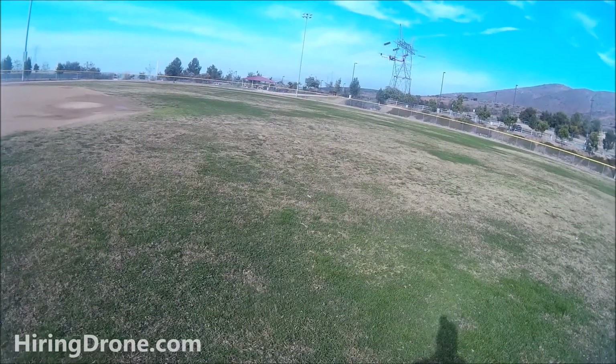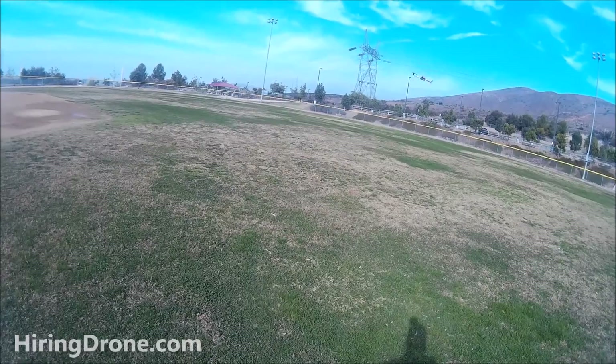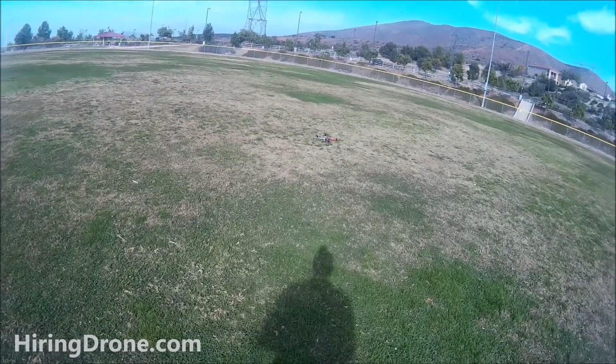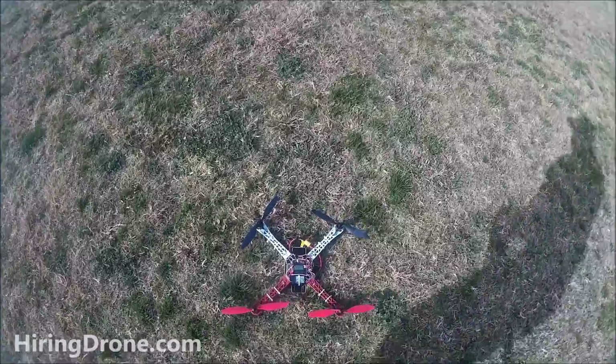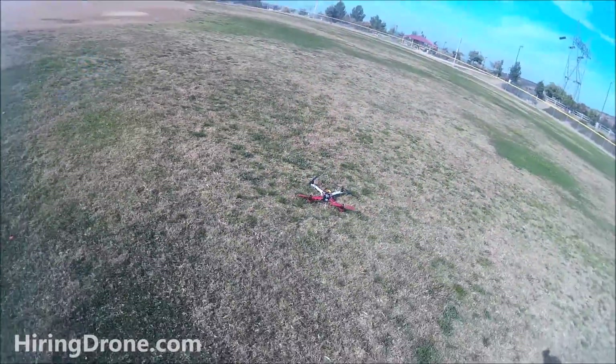Almost hit the ground - that affected the ability to arm and disarm the board. And we're down. I'm going to take another look at it and see if I can make a few more adjustments to the settings I got online.